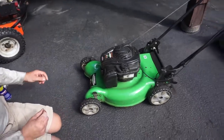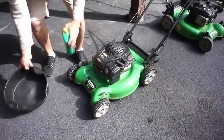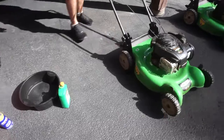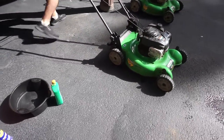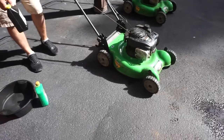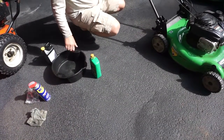Next is the oil. We looked up the model number online and found out it uses 16 ounces of 30 weight oil — Briggs & Stratton 4-cycle engine oil, SAE 30. I pre-measured it out already in a spare bottle I had, so we shouldn't have to worry about getting the amount wrong.